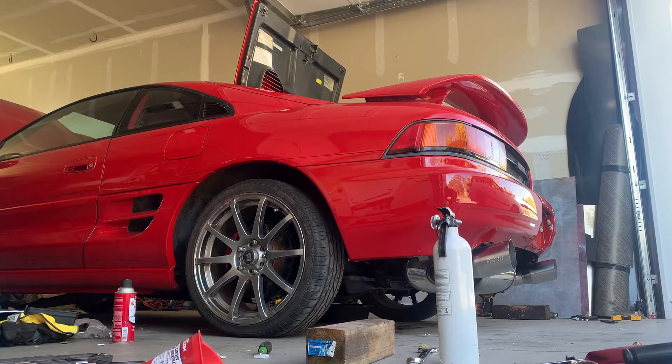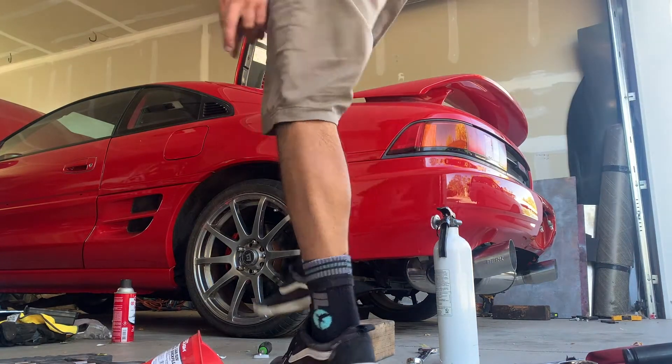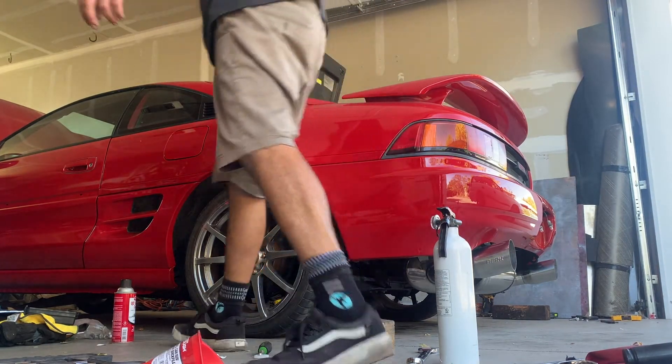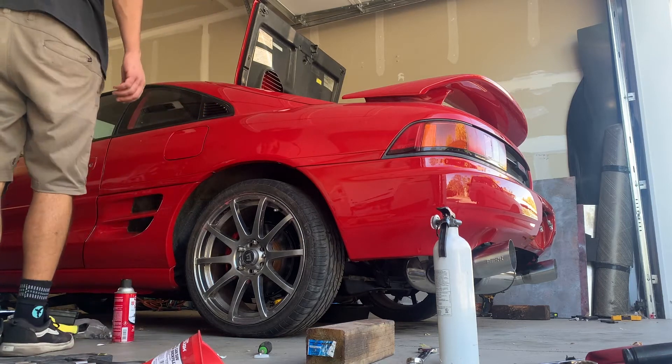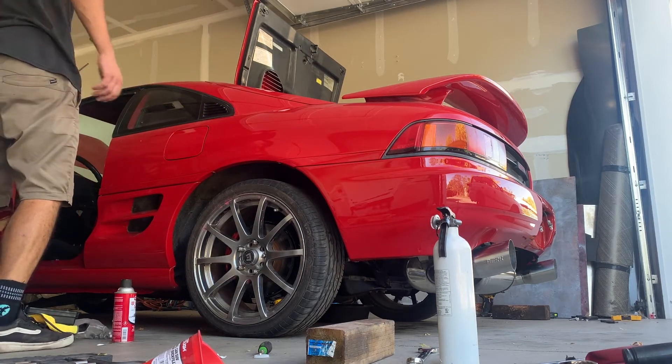Check oil level. My exhaust isn't actually connected. The thermostat housing is still leaking, so I'm still pretty frustrated about that. But oil level is perfect. I'm going to start the car. This is always nerve-wracking. We'll see what happens.